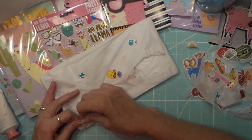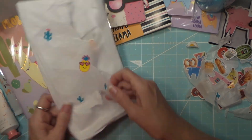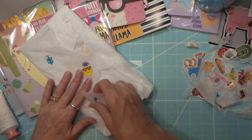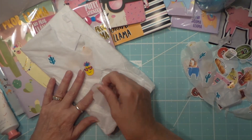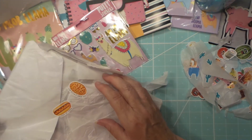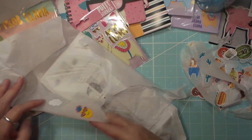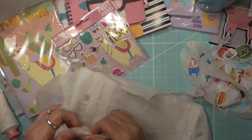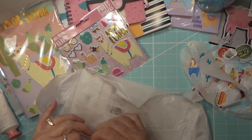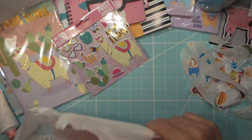Chris, do you have a sticker fetish? Because I do! All right, I think this would be fun to collage onto something.